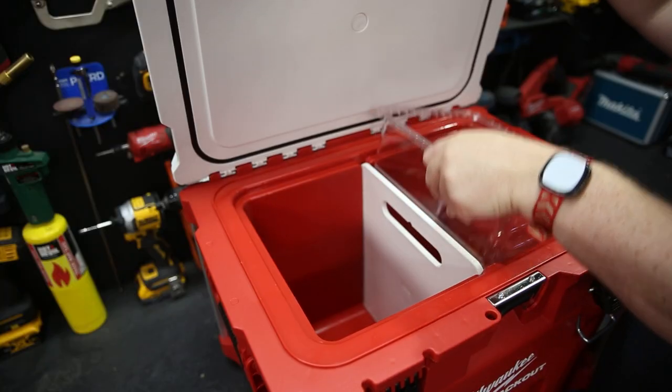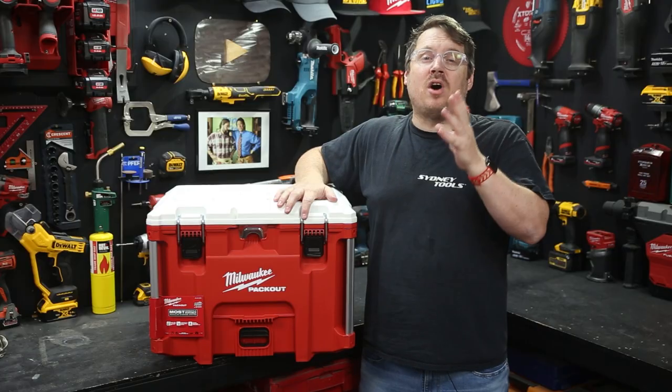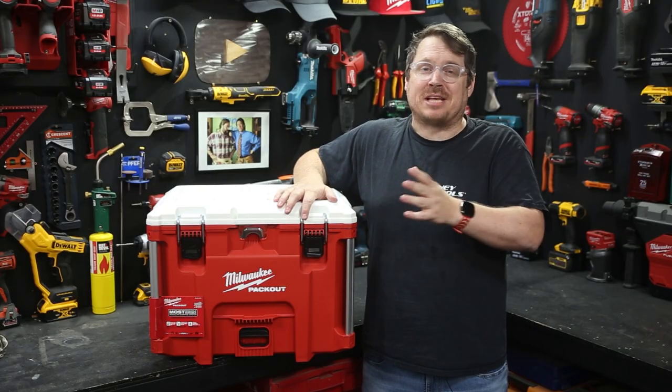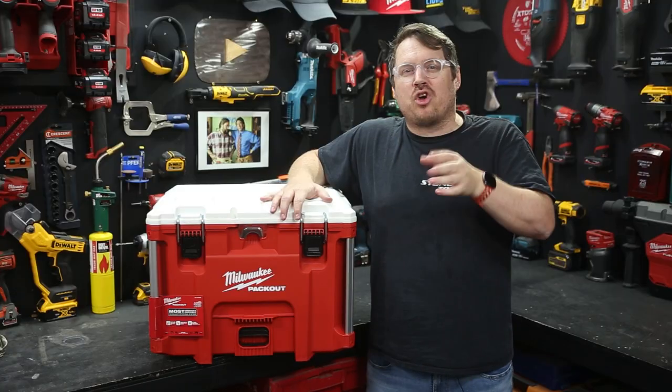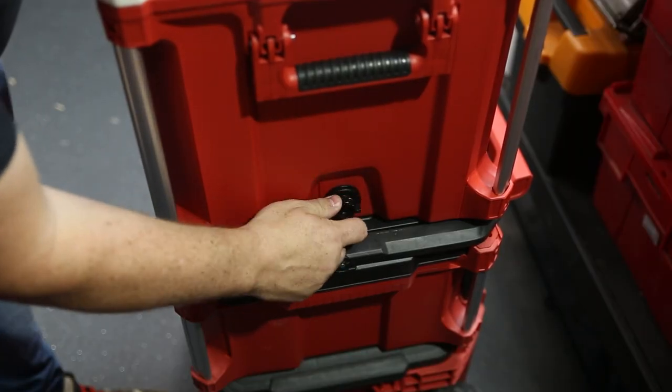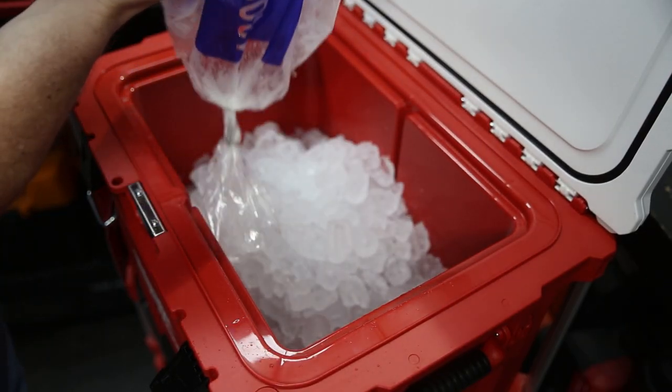But inside is where the special sauce is. On top of that handy removable tray, there's a divider that's also removable. That divider stops your drinks smooshing into your sandwich and keeps everything organized while in transit. That divider doubles as a food-safe chopping board for when you want to go gourmet on site. At the base of the cooler is a drain plug so you can fill it with ice and drain it out later.